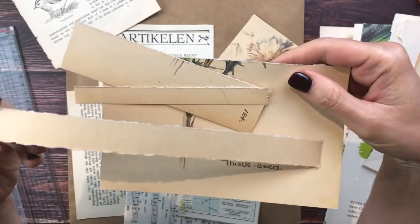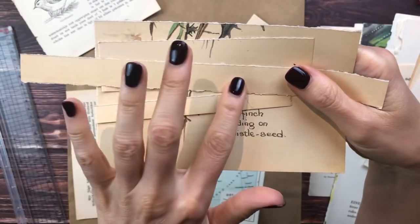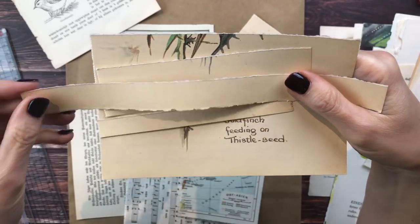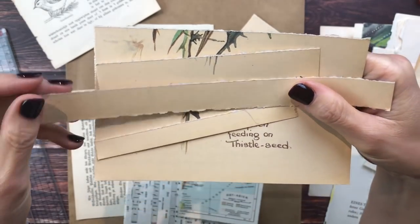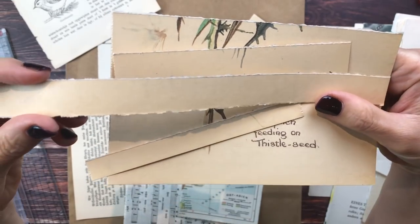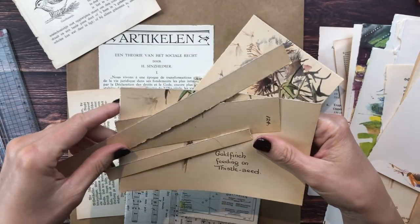These parts of the book pages - the empty ones - are great for stamping sentiments or words for your junk journals. So it's a good idea maybe not to throw all of these blank pieces away, especially when they're strips like this. They are perfect for stamping something or embellishing your journal.